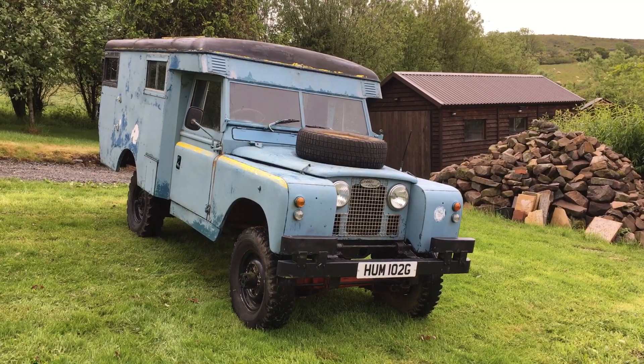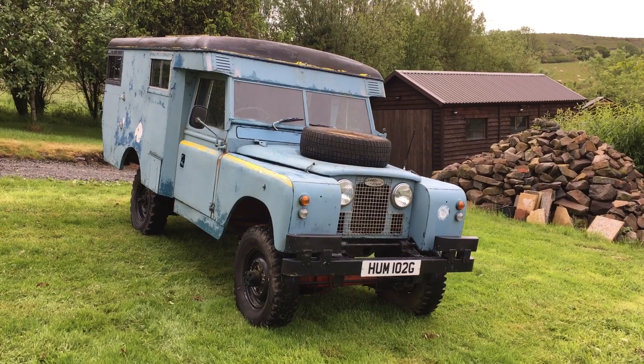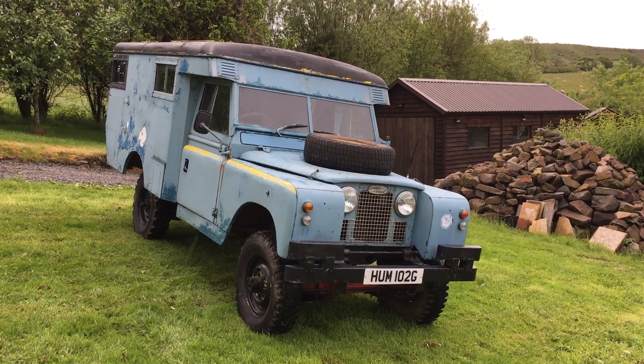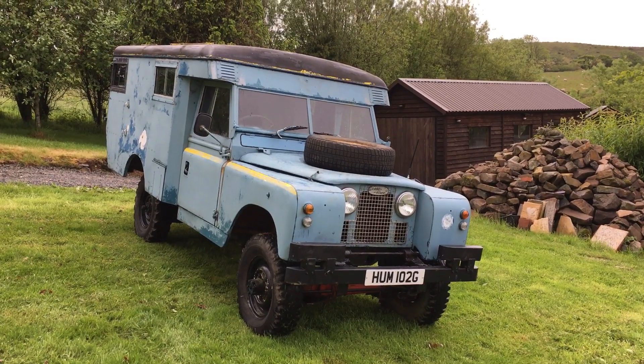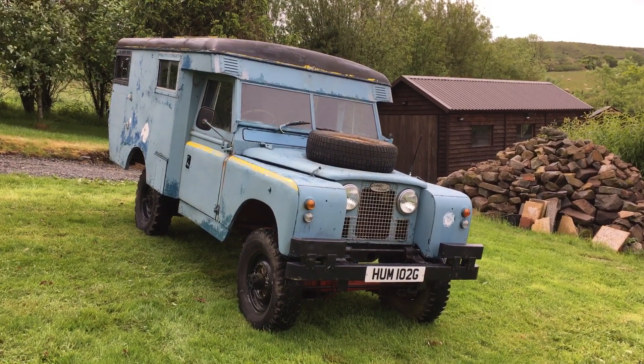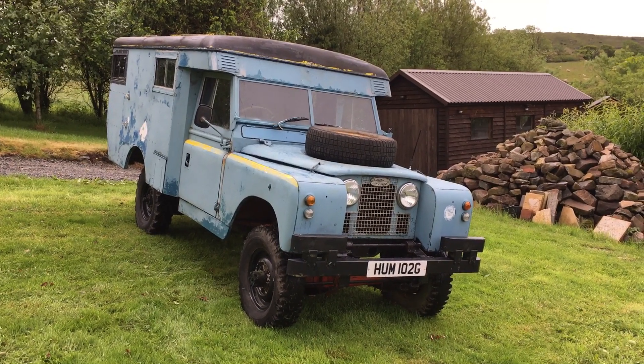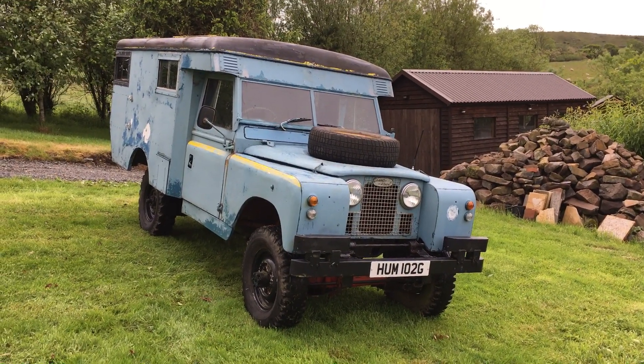This is my Series 2A long wheelbase 109 Marshall-bodied military Land Rover. I believe he was built in about 1968 when he went into the military, owned by the MOD, and he came out in 1989. That's what it says on the log book.